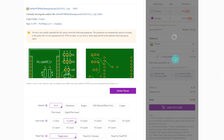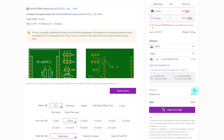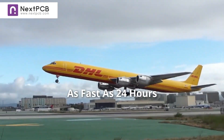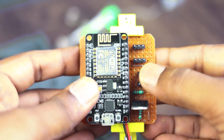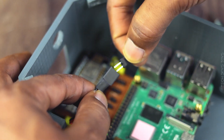I found out that you can get a PCB for free — yes, zero dollars from NextPCB. So hurry up, go to the description and order it now. Now it's time to wire up all the sensors and components with the circuit. Just follow this video procedure — keep watching and have fun.